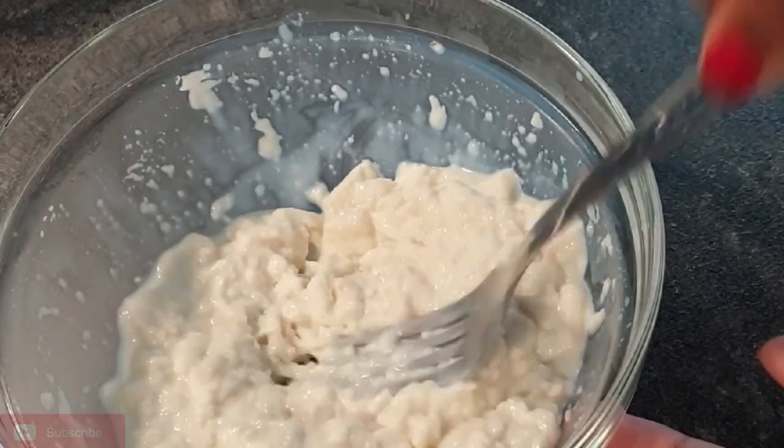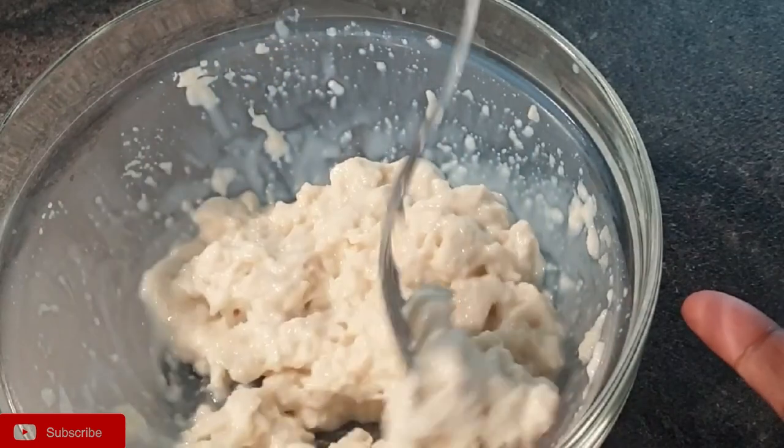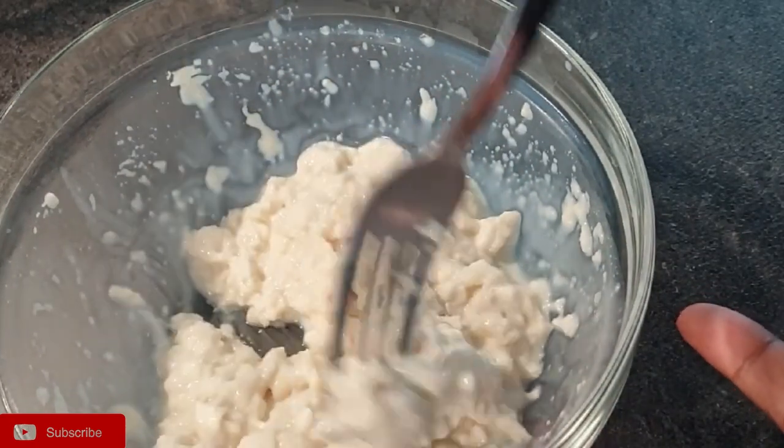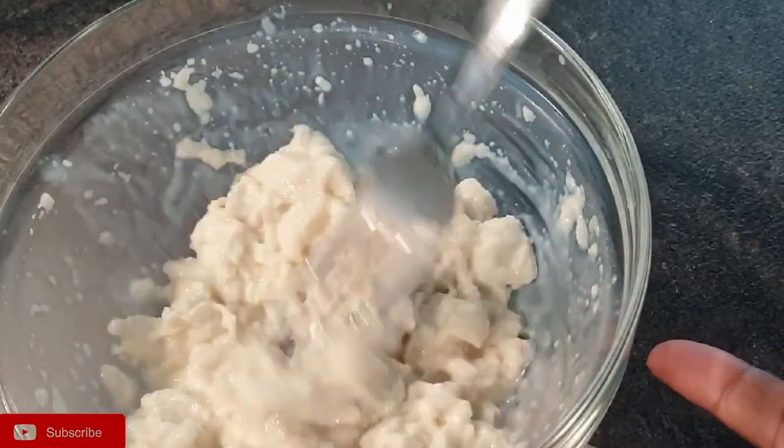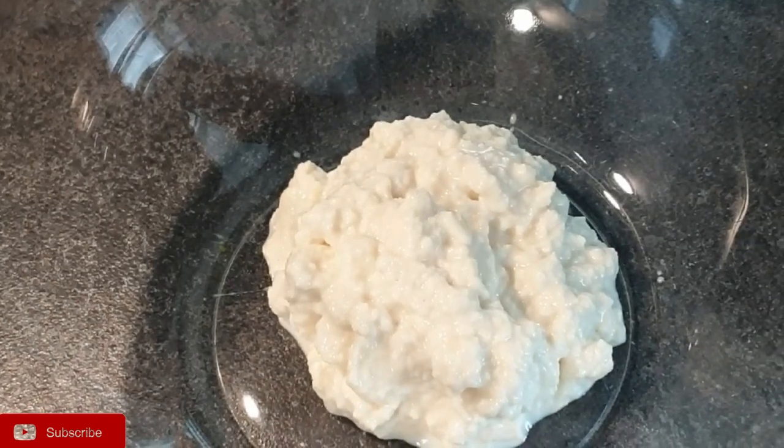Here is the bread five minutes later — it has soaked all the milk. You want to have a paste-like texture, sort of like apple sauce, as you can see here. Just add it into one large bowl.